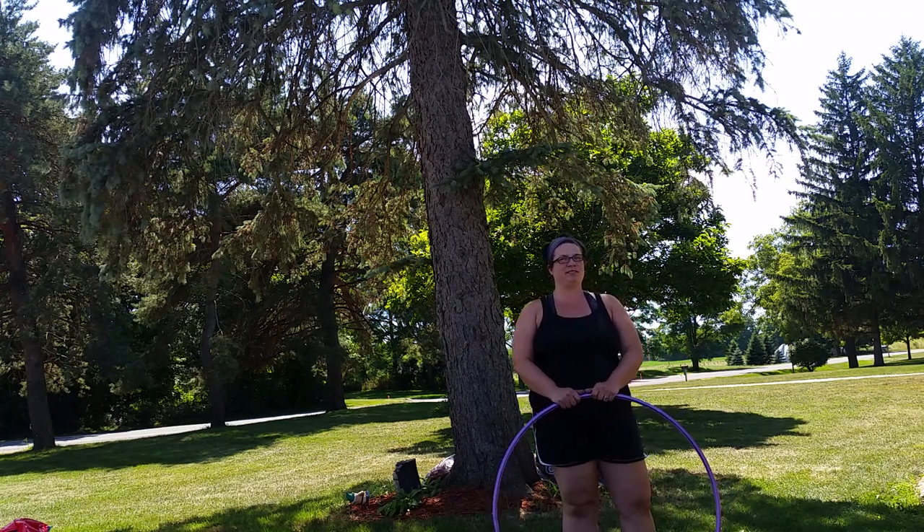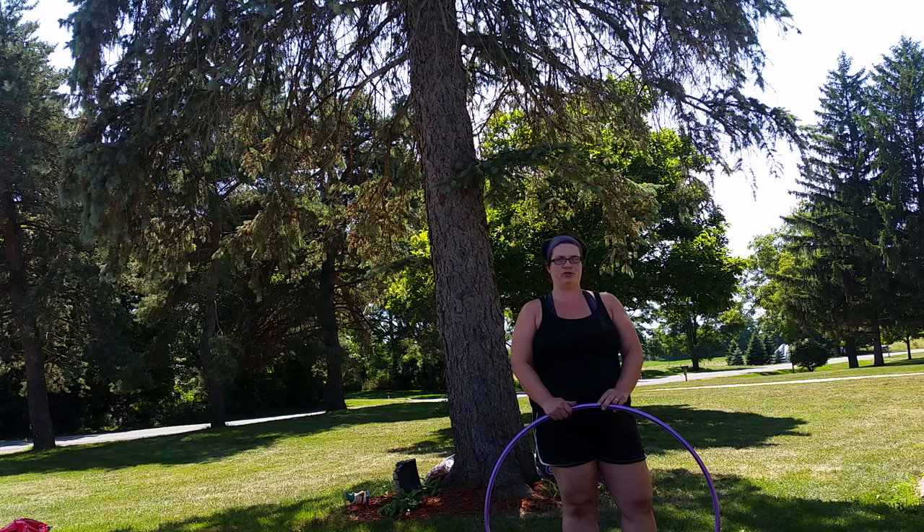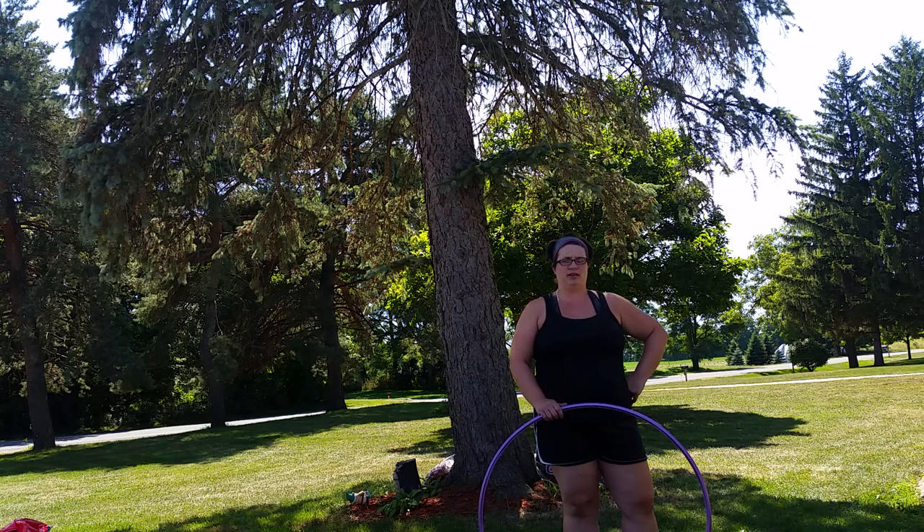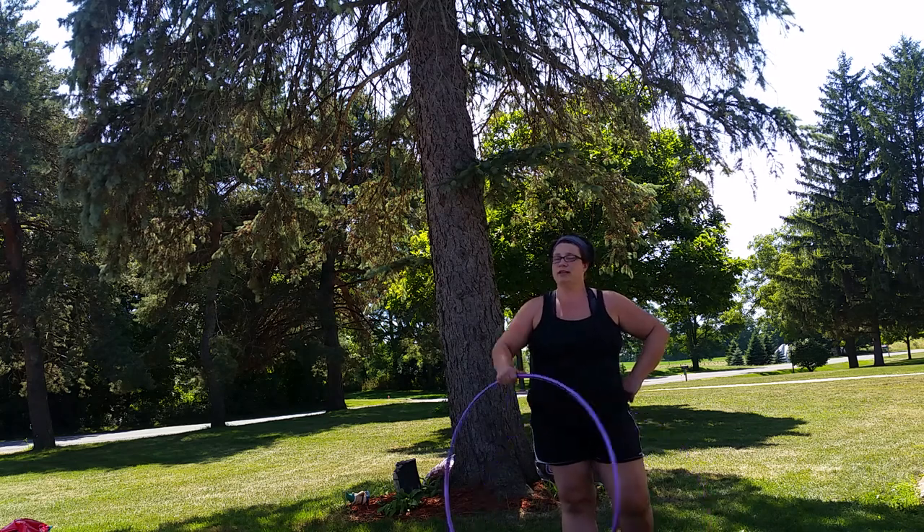What's up everybody? This is Missy from Lansing Hoops and LearnToHoopAtHome.com, and today I'm going to show you a hoop dance combination tutorial for a 360 degree vertical fold into an escalator, and it looks like this.